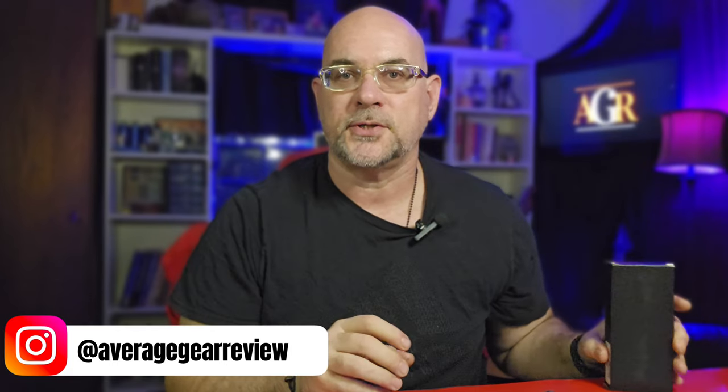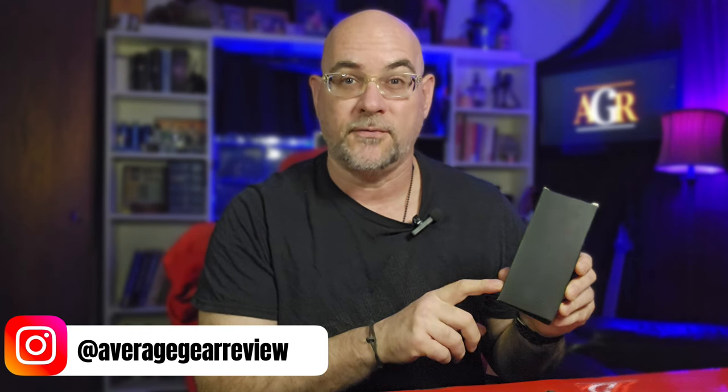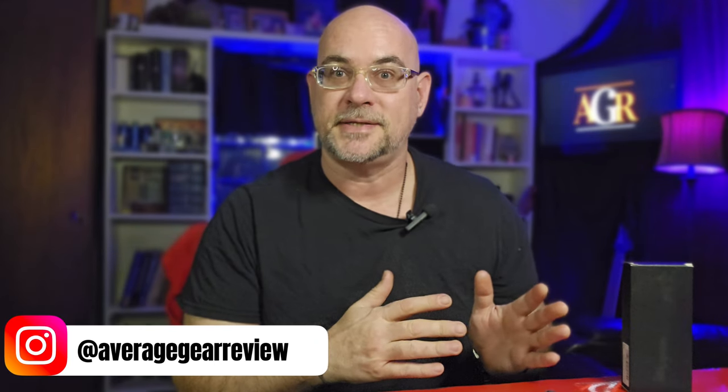What is up guys, Average Gear Reviewer here back with another video. Quick little unboxing — I've got something really cool from Remet to show you, and I've also got a really good deal. I've got a coupon right now: you can go to Amazon and get these for 35% off. This is normally a $59 knife; you can grab it for like $38 right now if you hit the link in the description down below.